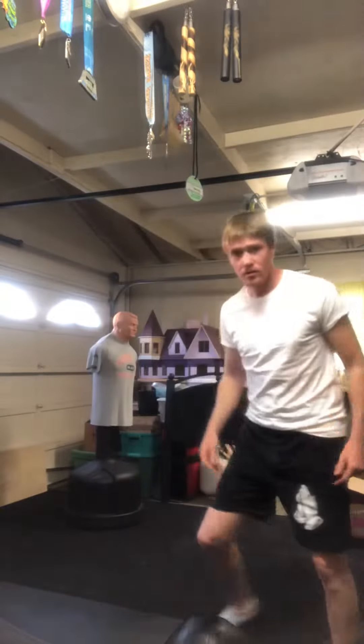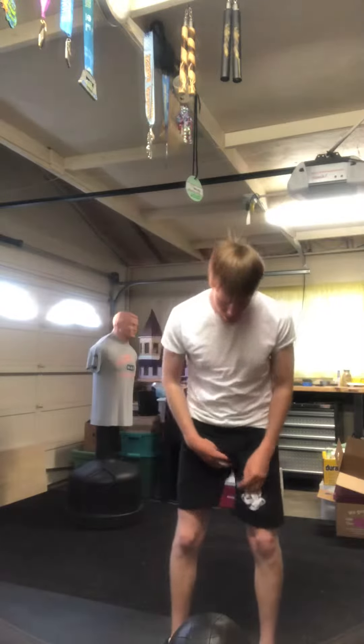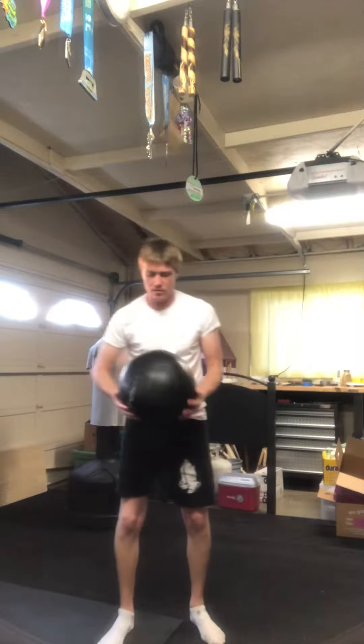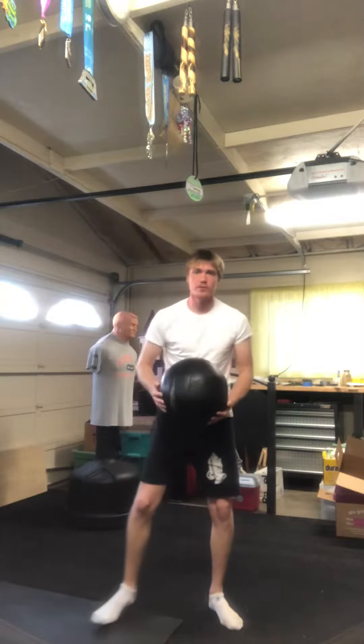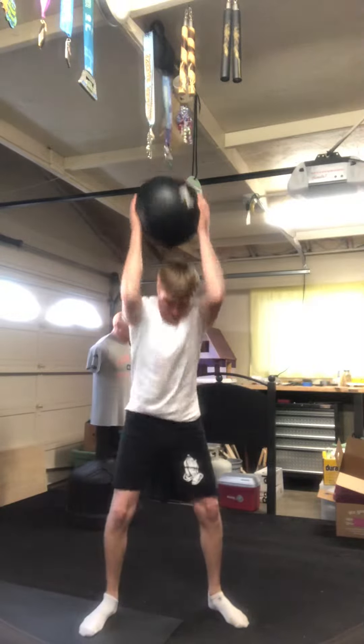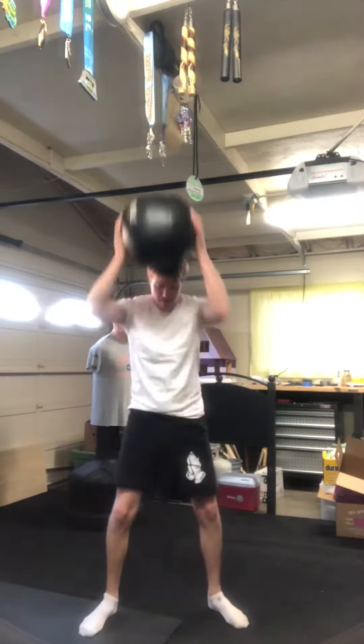Okay, this is medicine ball — one of the medicine ball workouts that I'm having you guys do with Mobile Fitness. So the first one is the slam. When you're slamming it: one, two...